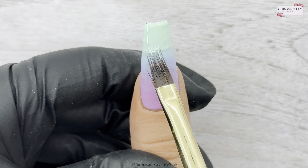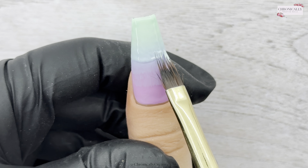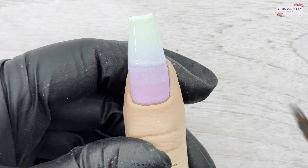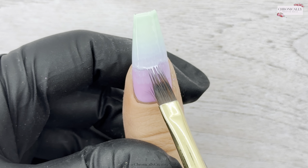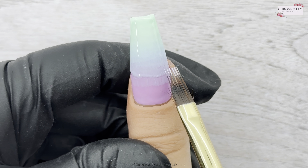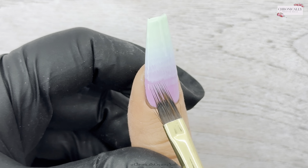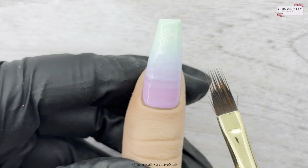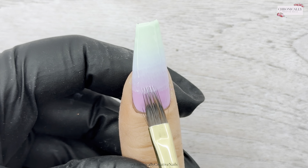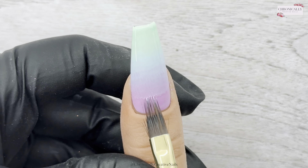I'm just working from the tip back to the cuticle and blending all the way back up. It's the slightest, minutest movement — you're going across but while you're going across, you're just tapping it down slightly and dragging that product down. I'll only show you doing this twice — I do it again in the opposite direction, usually it takes about three goes blending in this technique. It's my favorite way because I feel like I get a really nice blend. It takes a bit of patience, but I do think I get a really nice blend with it.